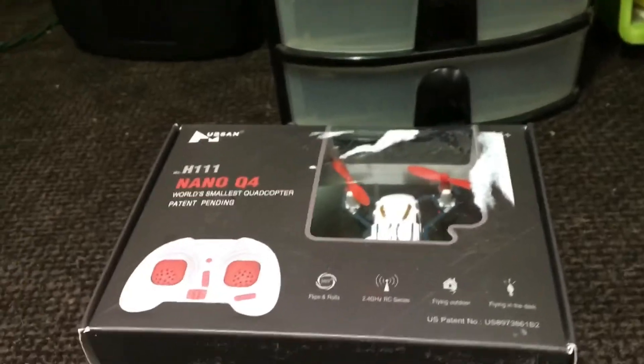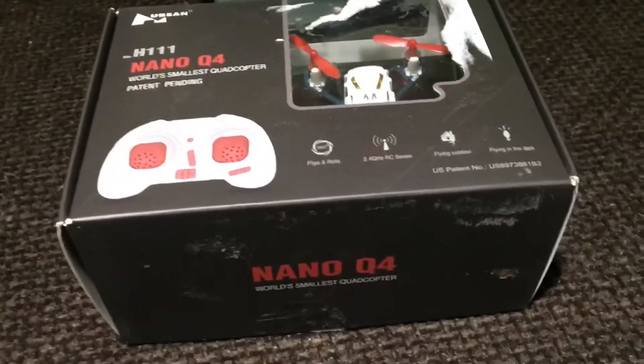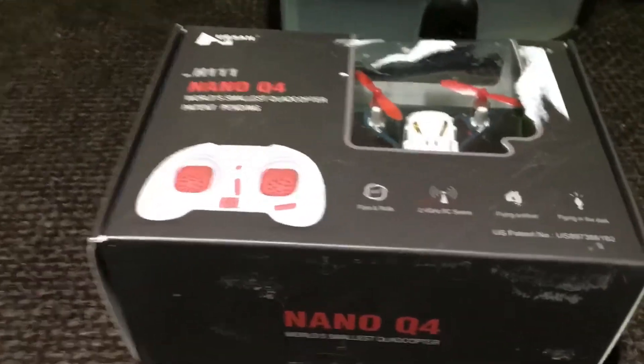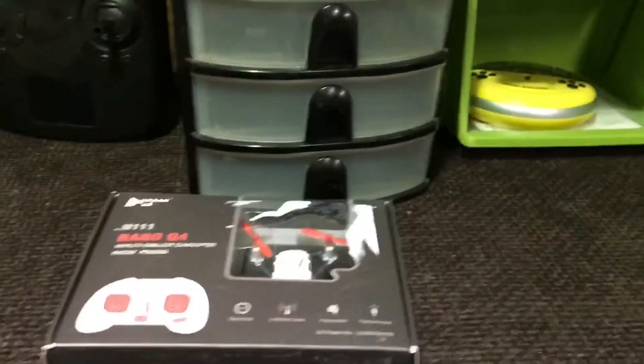Right now we're checking out the Hubsan H111 Q4. I got this guy off Amazon for really cheap — under 20 bucks. We're gonna get him out of the box and take him for a quick fly in the RC cave. It's raining outside anyway, so we're doing it indoors.